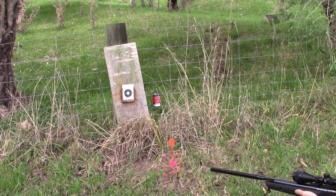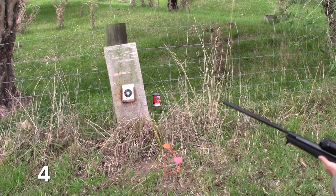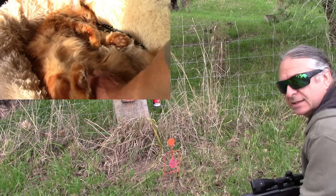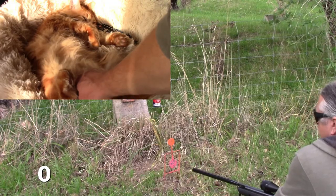Here we go. Three, two, one. Second time, just to make sure it wasn't a fluke. Three, two, one.